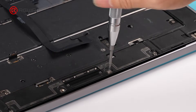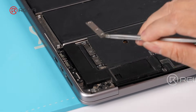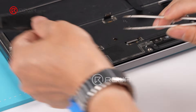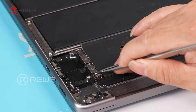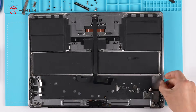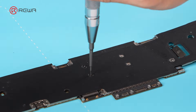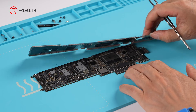We need further inspection. Remove the screws and take off the shielding cover, then remove the left and right speakers. Disconnect the flex cables and take out the entire motherboard. Unscrew the heatsink module and remove it.